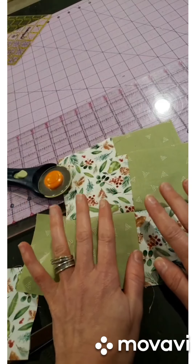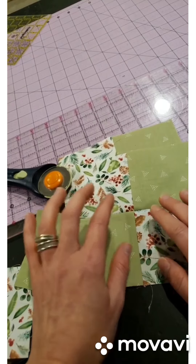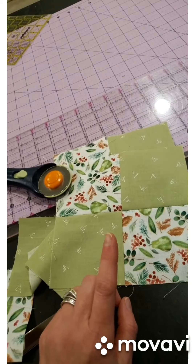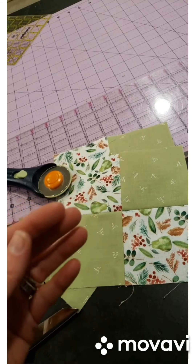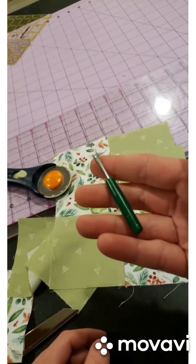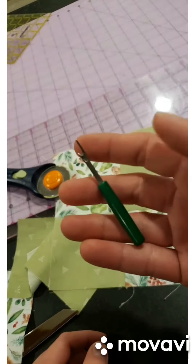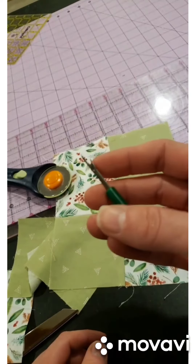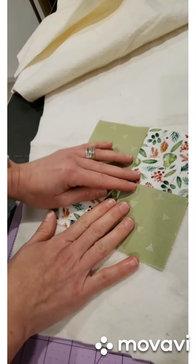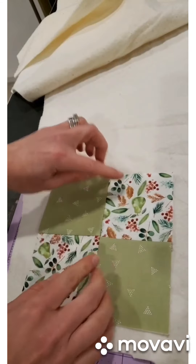For anybody that's interested in getting into quilting or sewing and you thought, 'oh my gosh, it's too complicated' — I think you can see from that it isn't. The only thing it takes is patience and a little bit of attention to detail. And make sure that you get one of these seam rippers for when you make mistakes, because even people that make quilts all the time still use their seam rippers.